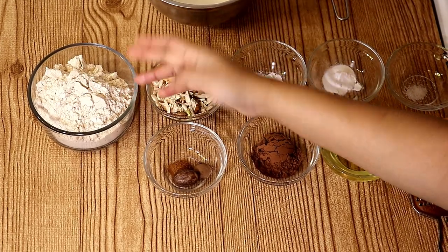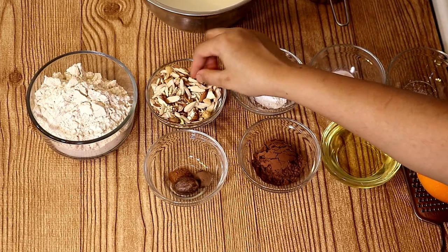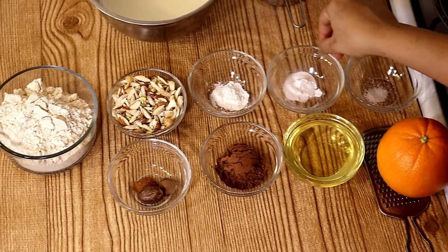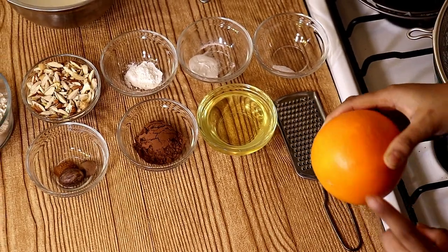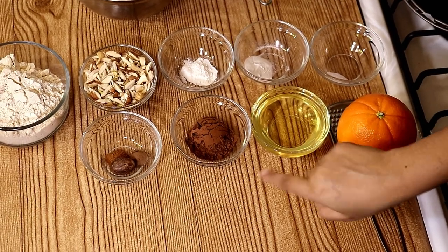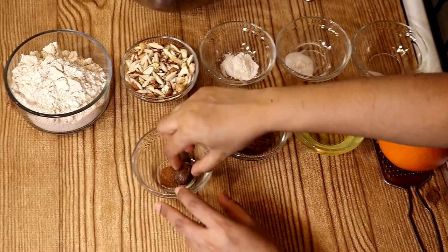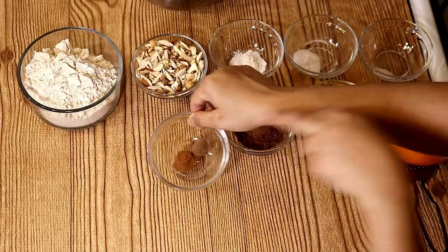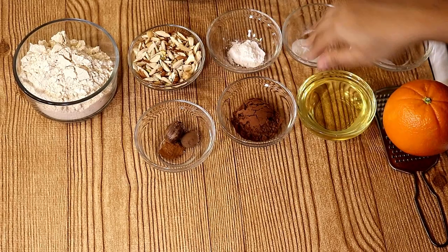Here we have taken 1 cup of whole wheat flour, and 1 and one-third cup of chopped nuts — in which I have taken almonds, pistachios, and cashews. 1 tablespoon of baking soda, half teaspoon of baking powder, 1 pinch of salt. And here we will use the zest of orange — that will be one-fourth teaspoon. Half a cup of oil, 1 tablespoon of cocoa powder. And in spices we have taken one-fourth teaspoon of all spice, one-fourth teaspoon of cinnamon powder, and we will use nutmeg powder also — we will grate it at the time of mixing the cake.